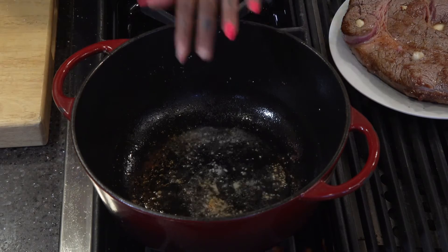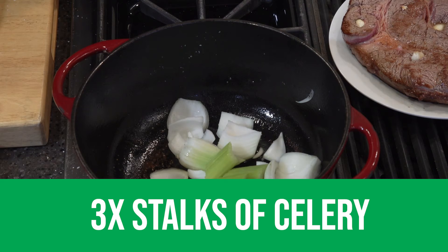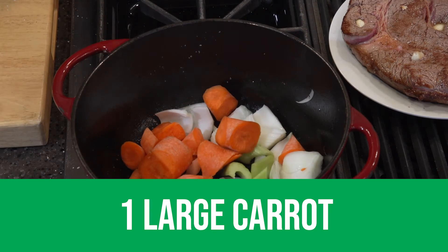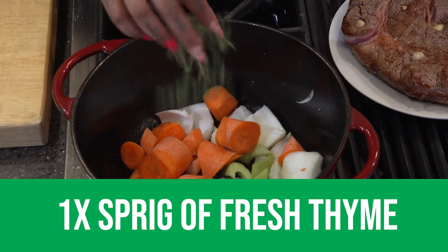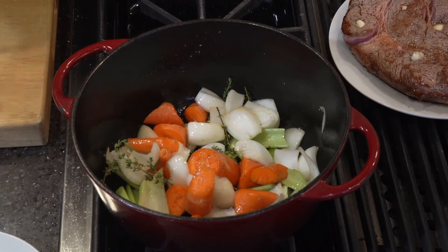While this is still hot, I'm going to add my onions, celery, and carrots. I'm going to add some fresh thyme. Give that a little stir. I'm going to get some caramelization on these vegetables as well.